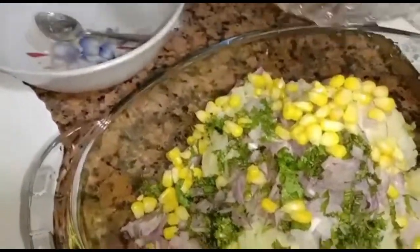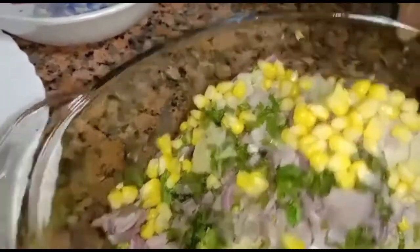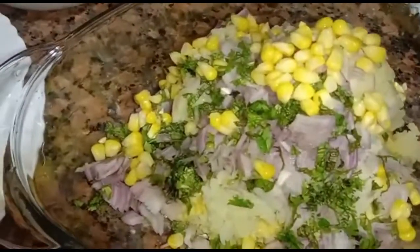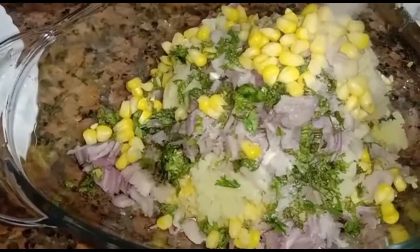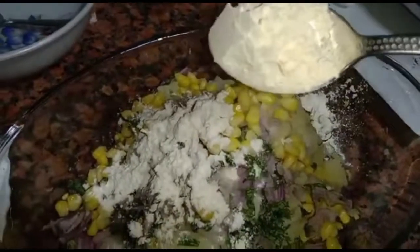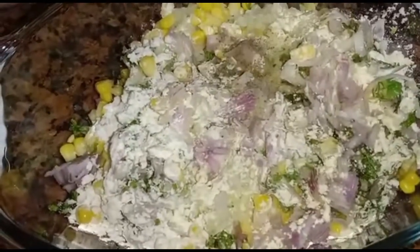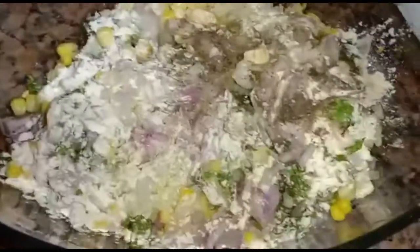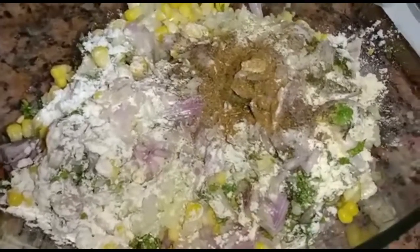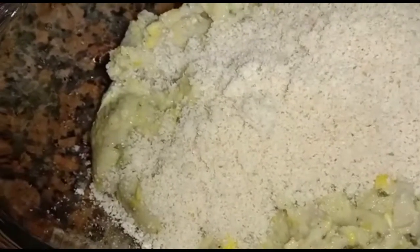Add the remaining sweet corn and salt. Two spoons of flour, crushed pepper, garam masala, cumin powder, and one cup of bread crumbs. If you want it to be spicy, you can add chilli flakes. Mix all together.